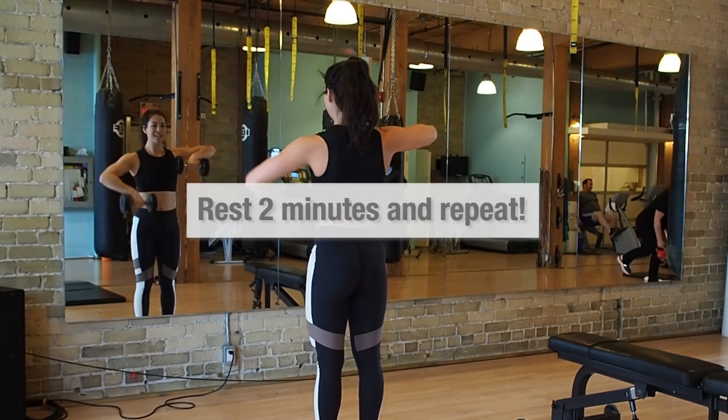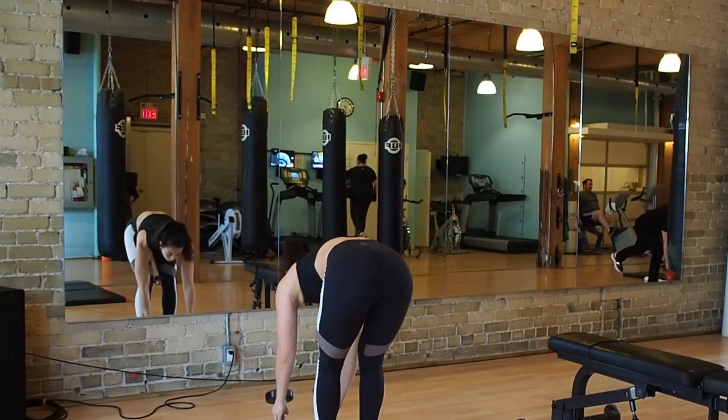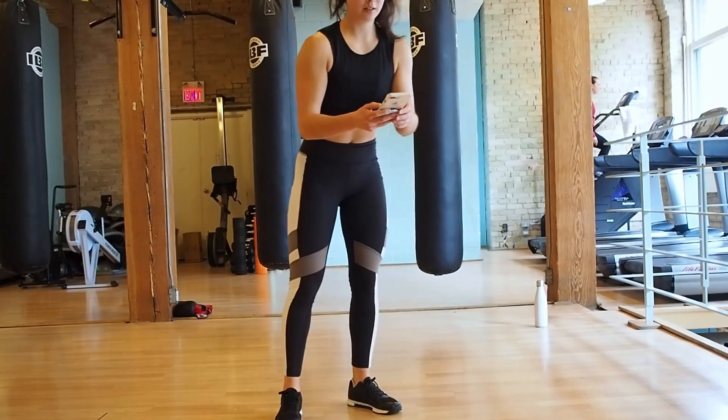Congratulations — rest for one to two minutes depending on how long you need to recover, and then repeat the circuit two more times.